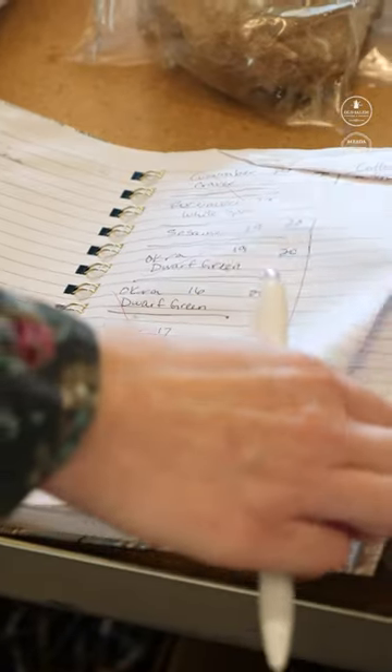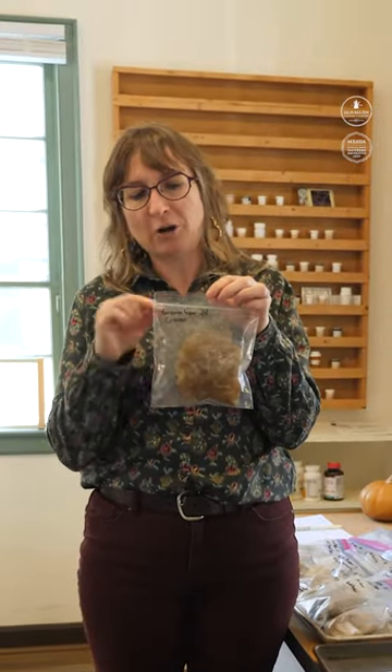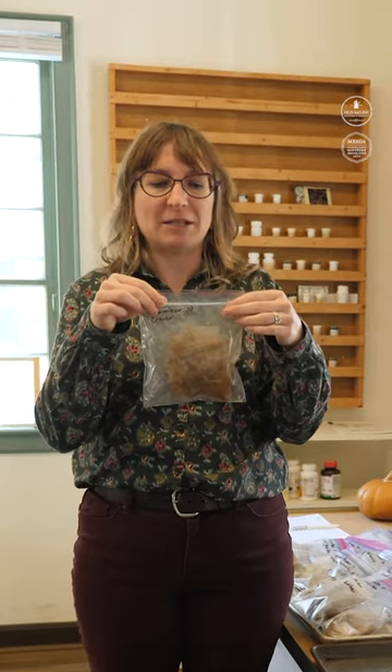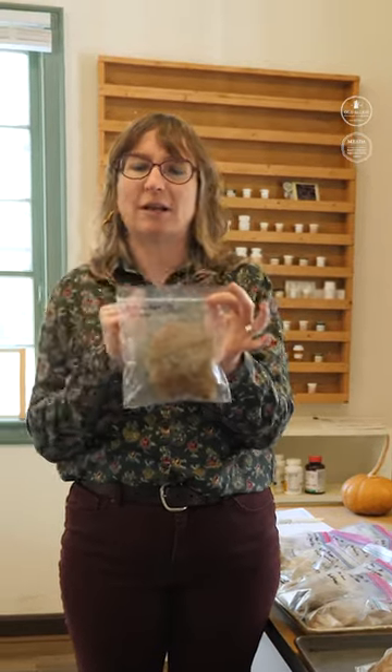The three things that you need for germination are air, temperature, and water. So what we've done is put water on paper towels, which kind of simulates the soil, and put the seed inside of that and put it in these bags. Made sure that there's still air in the bags and created a little tiny greenhouse.